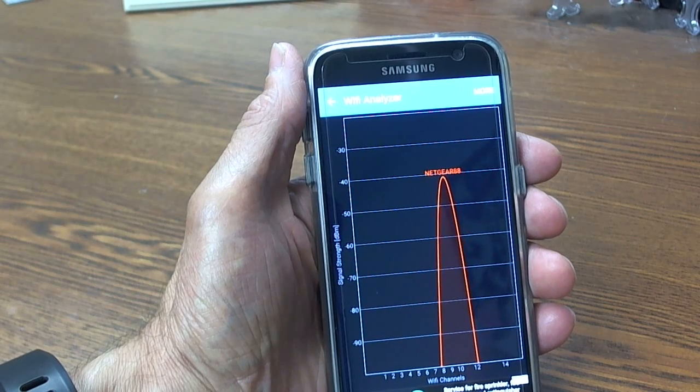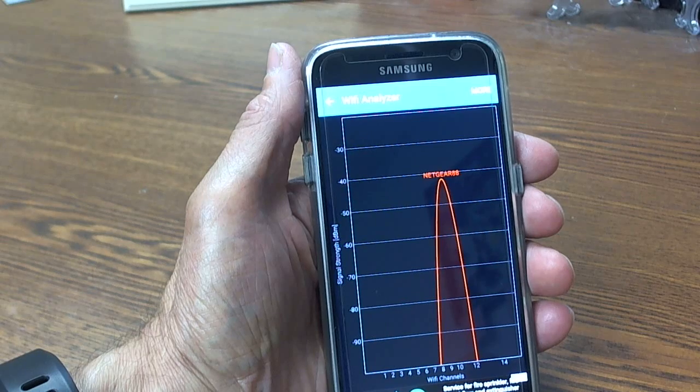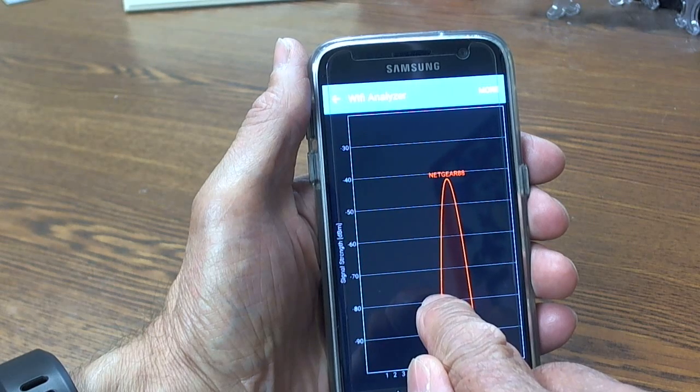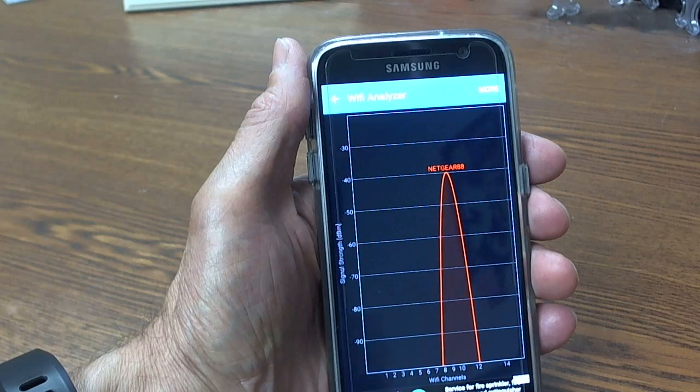Using this app, you can go out to your apiary and determine if there is sufficient signal strength for the Wi-Fi Hive Scale to communicate with the web. If your signal strength is greater than minus 80, preferably higher than minus 75, everything should be fine.